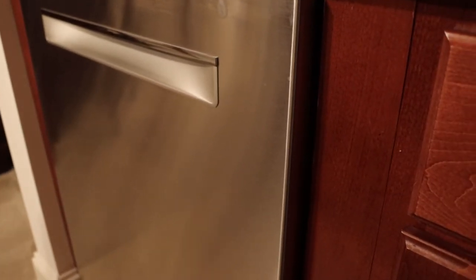Hey everyone, it's John Seymour-Lee from the Jaymoor Reviews channel. And today, we're actually going to give you my review on the Bosch dishwasher that we unboxed not too long ago.